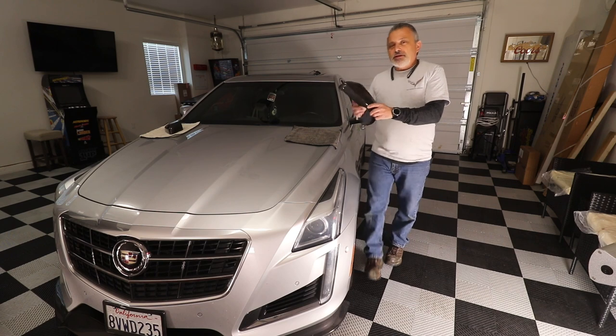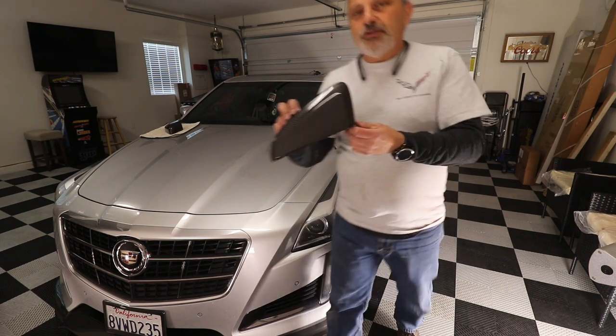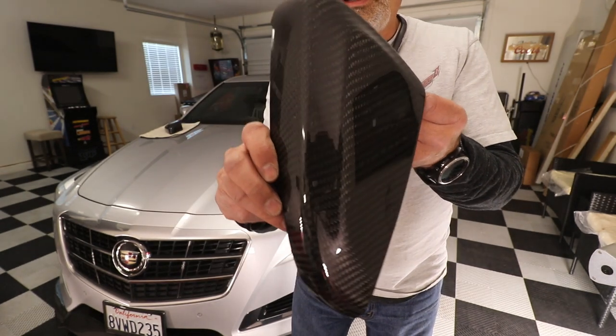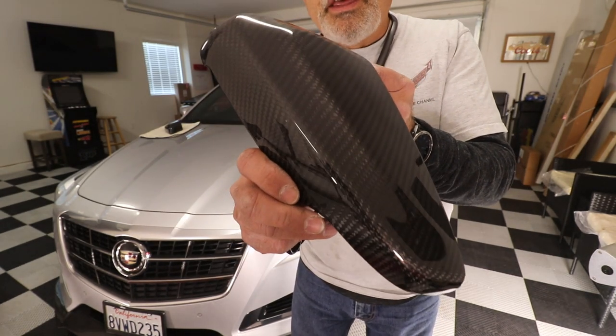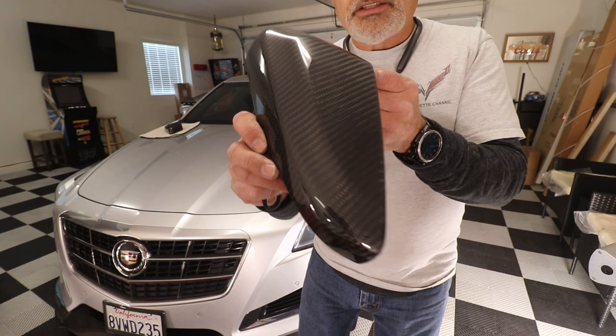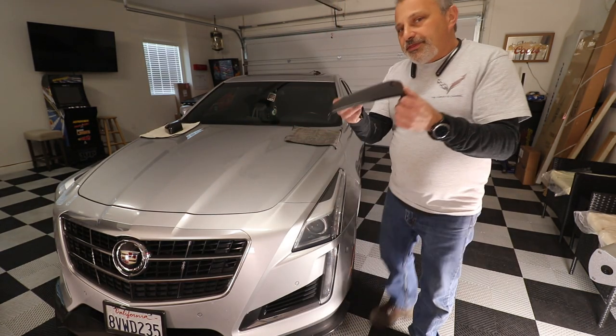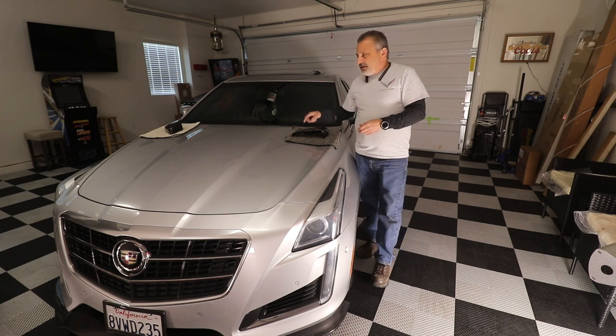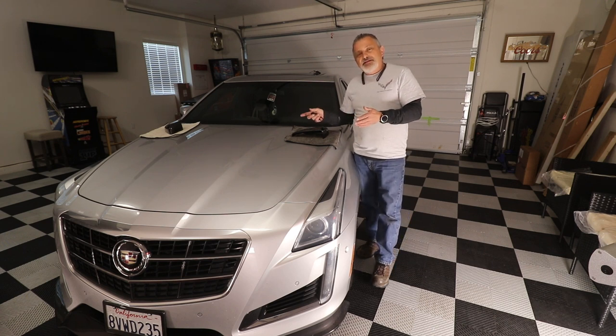I'm going to bring this up to the screen so you guys can see the weave — they just look really, really nice. This is going to be a short install video. Both sides are done exactly the same way, so we're just going to show you one side and then you can duplicate it on the other side.